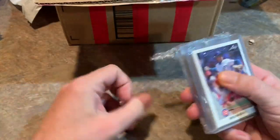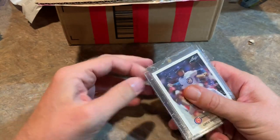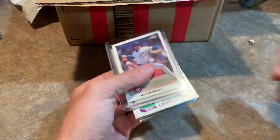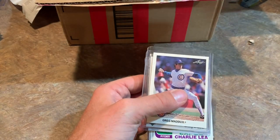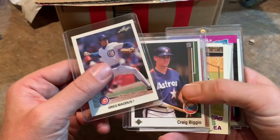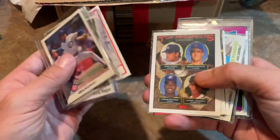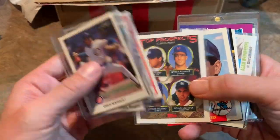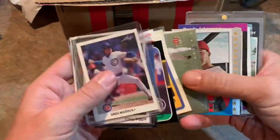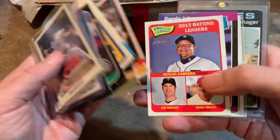Next up, we've got a 1990 Leaf card on top — actually the best set for 1990. 1990 Leaf still has some value; you can usually find wax boxes for about 50 to 80 bucks because there are nice rookie cards in there like Frank Thomas and Sammy Sosa. Fergie Jenkins '72 Topps isn't too shabby. A Mike Piazza '93 Top Prospect card. Bobby Grich, Robin Yount 1980, and a Randy Johnson '89 Donruss — his rated rookie card right there.